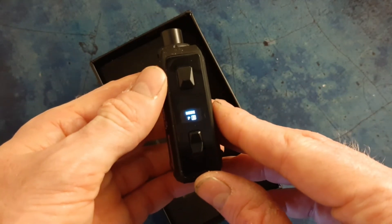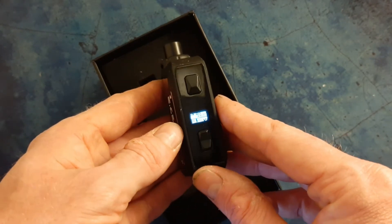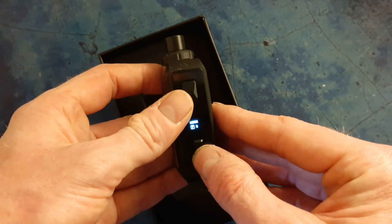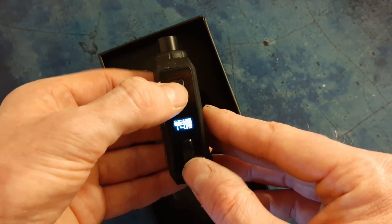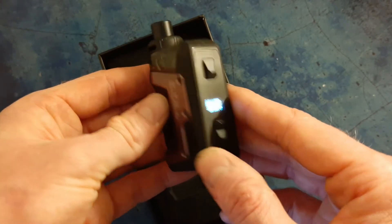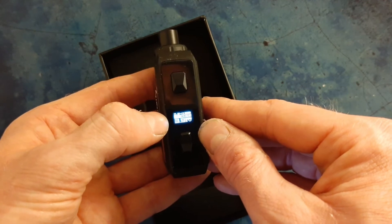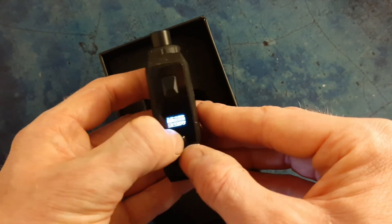On the front you've got two modes: power mode or bypass mode. In bypass mode it operates by voltage, and you can change it using the up/down key. Press the power button and it puts you in power mode, which is wattage. I've been vaping this one in bypass mode - I just seem to get a better vape from it that way. There's a tiny little screen with everything you need: your ohm reading, battery indicator, puff count, and your voltage or power setting, adjusted on the up and down buttons.